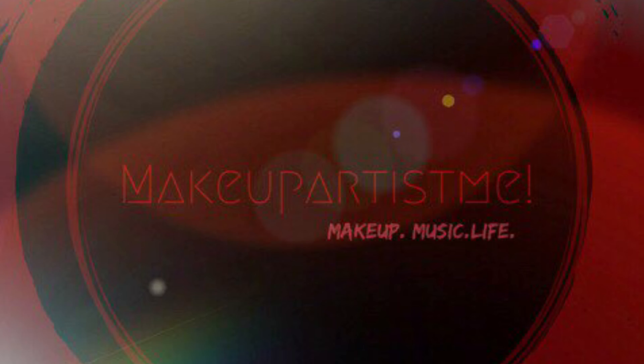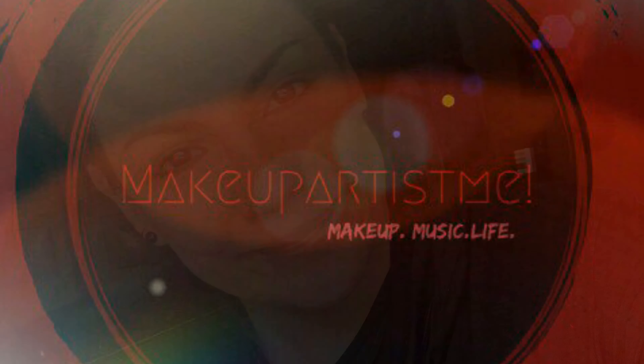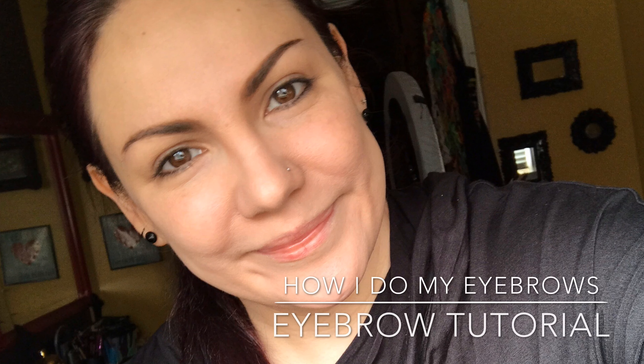Hey guys, this is an impromptu eyebrow tutorial. I was asked how I do my Amy Lee eyebrows. I don't do Amy Lee eyebrows because I can't. I tried one time for a tutorial to actually imitate the shape and it just doesn't look good. I'm gonna show you a picture of that.